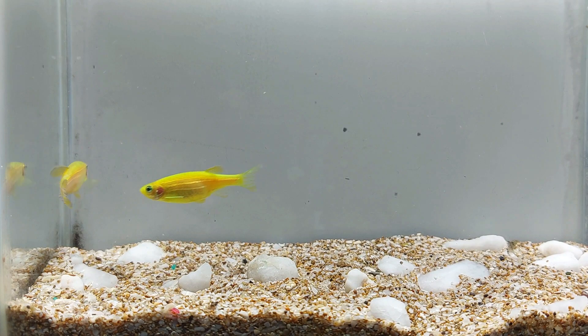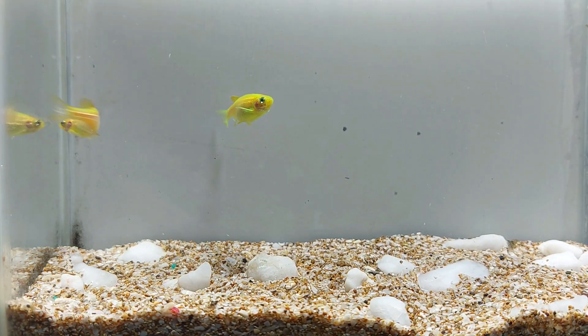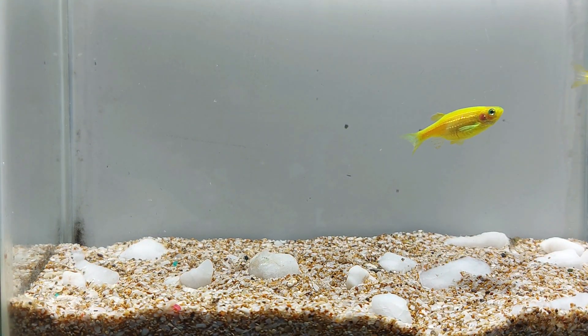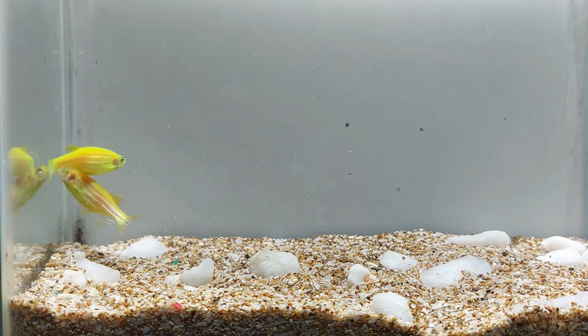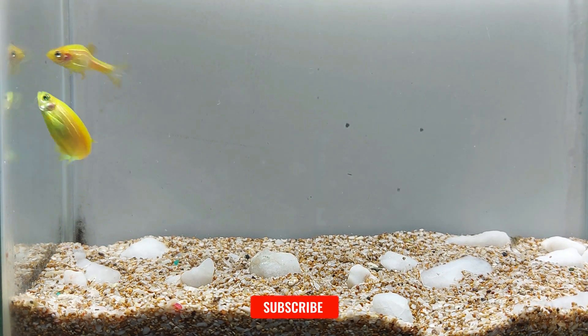Glowfish electric green danio are omnivorous and will eat a variety of foods, including flakes, pellets, and frozen or live foods. A balanced diet is important for their overall health. They also require some vegetable matter in their diet, so it's recommended to feed them blanched vegetables such as zucchini or spinach occasionally.